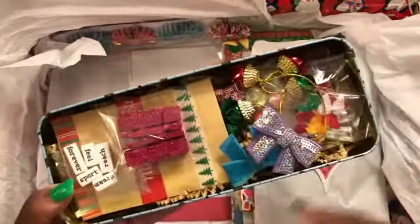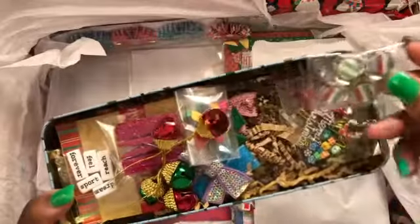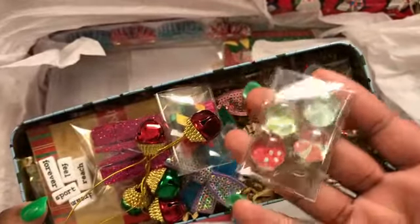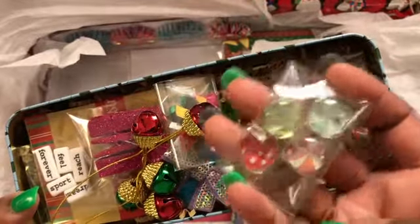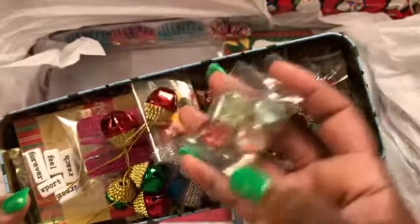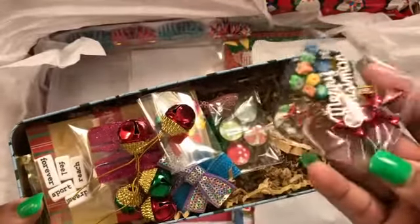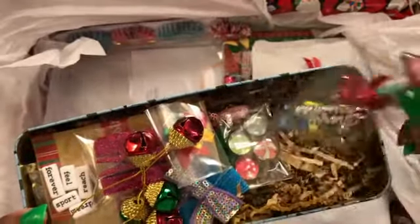Some of those word beads, and in this little sack here I just put some washi around it and included some die cuts. Then she has some little miniature bows and some bells. I took some stickers from the Doodlebug collection and put them on some marbles from the Dollar Tree using Mod Podge — that was my first time doing something like that. Then there's also this little doodad bag with some charms, paper clips, bows, and beads.